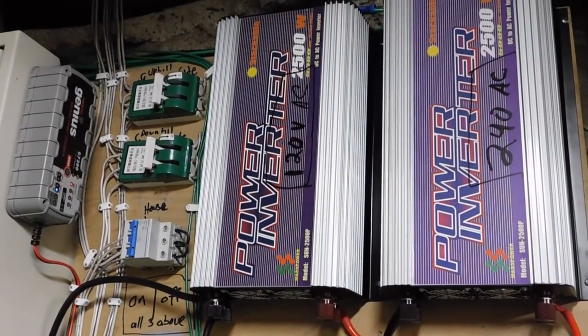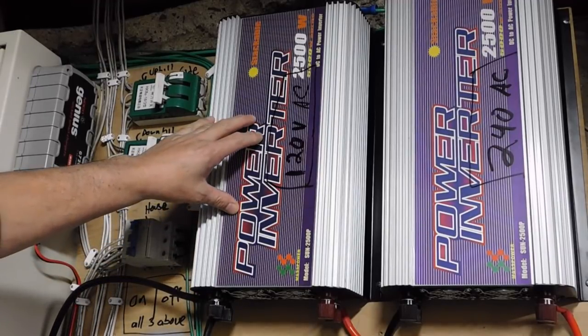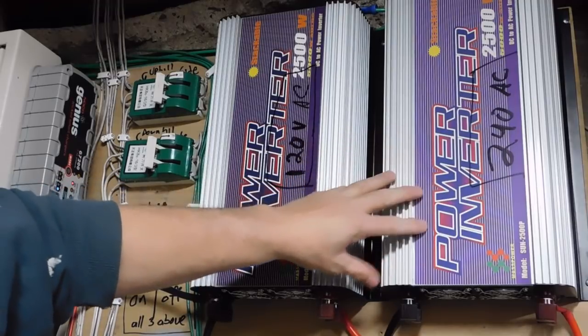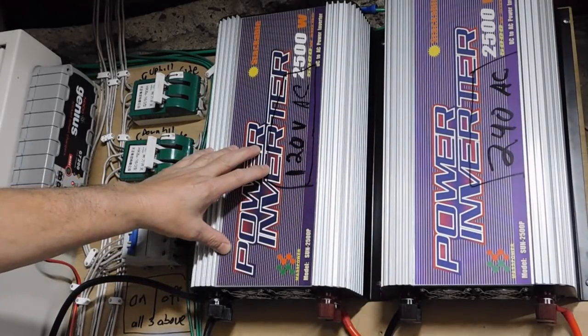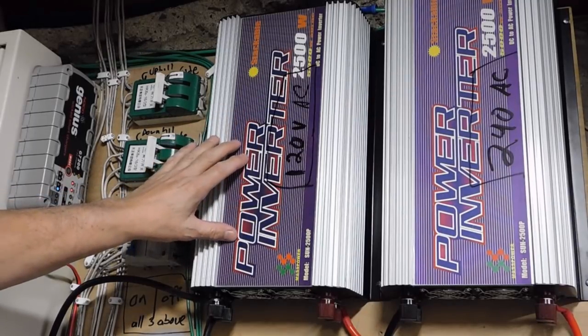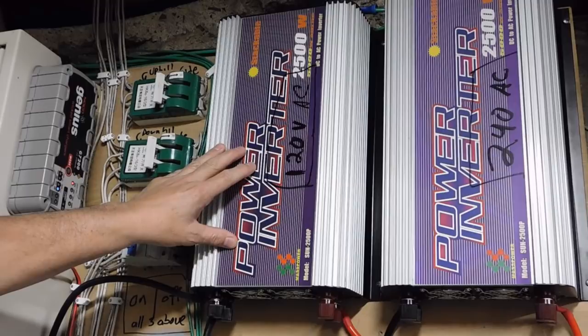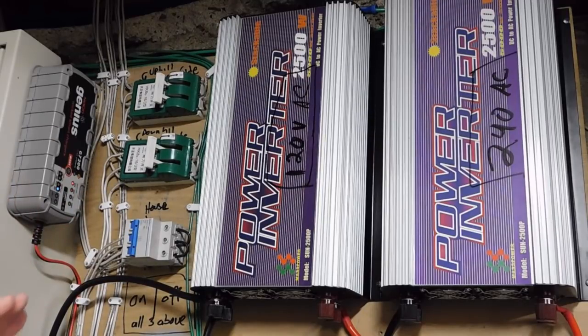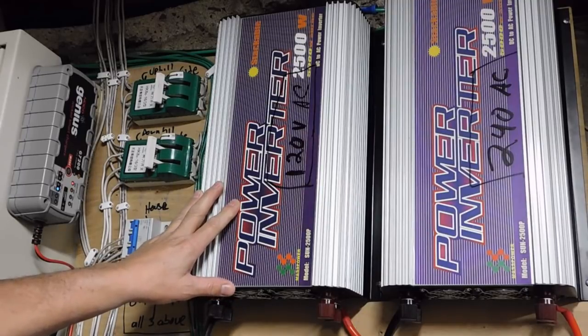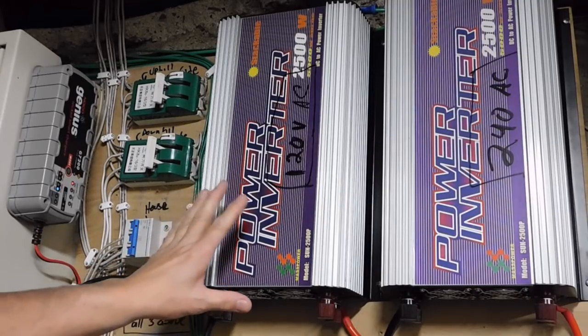Once the batteries are charged and sending power through the bus bar, it goes up through the inverters. We've got a 120-volt 60 Hz inverter and a 240-volt 60 Hz inverter. Most importantly, I've got my sump pump hooked up. When the power goes out I can run my sump pump all night long — and we had three storms last year where if I didn't have this setup my basement would have flooded three separate times. So this is very important.